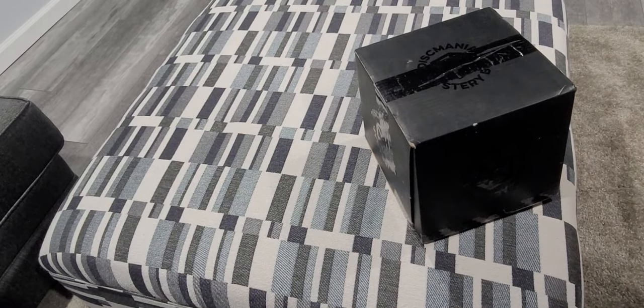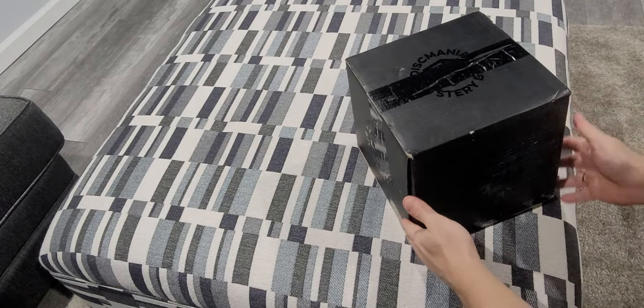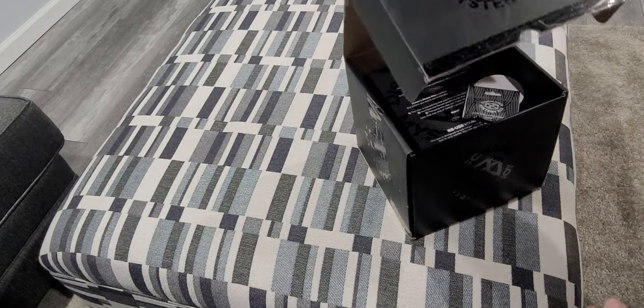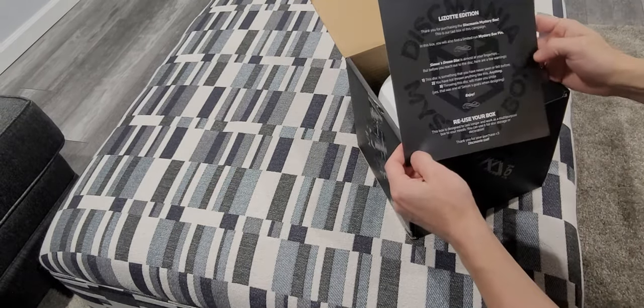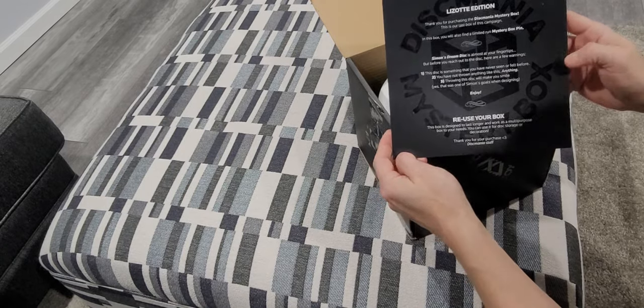Welcome to the unboxing of the Dixmania mystery box, Simon Blassat edition. Here we have the black Dixmania box. Inside you see a letter from Dixmania — I'll let you screen grab that so you can read it.